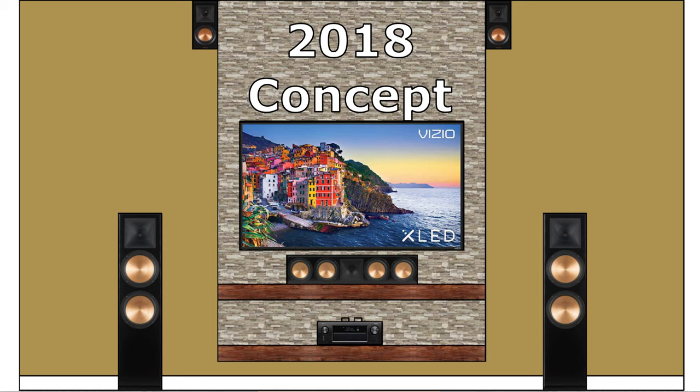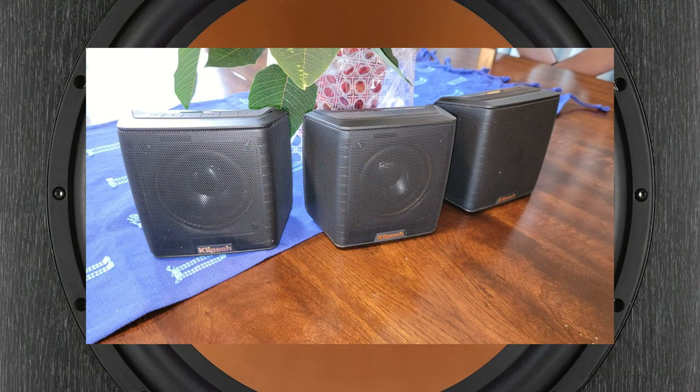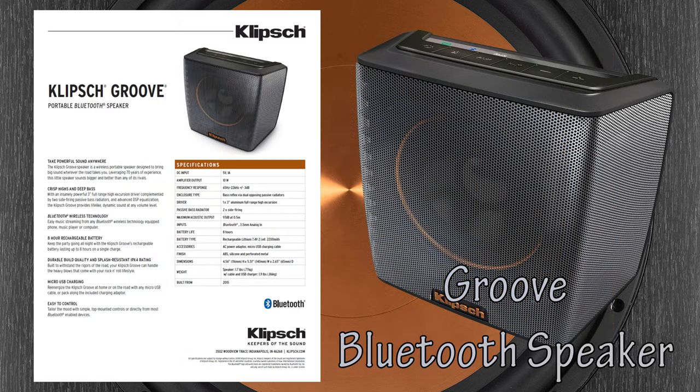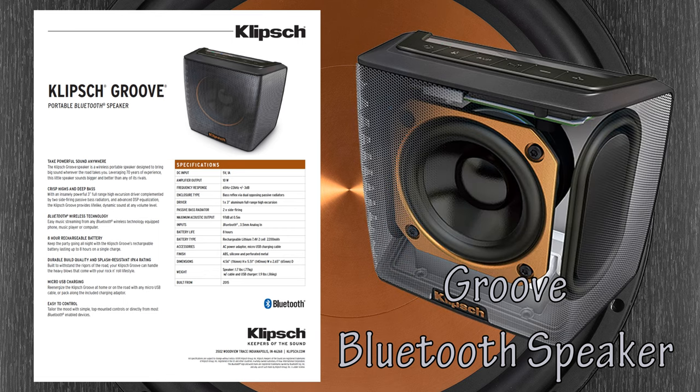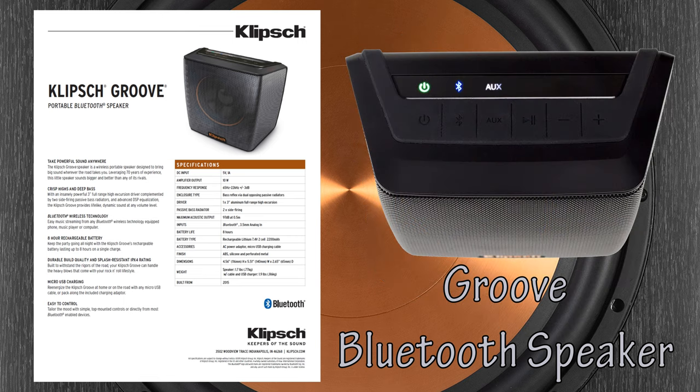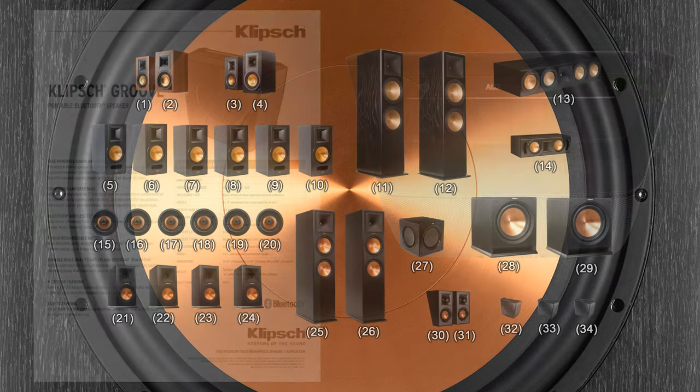As you can see from the illustration, my design plans for the living room have changed quite a bit. Additionally, we've even gone as far as to buy three of their Groove portable Bluetooth speakers. They do sound better than any Bluetooth speakers we've ever had. However, I think we expected more considering their size and weight.